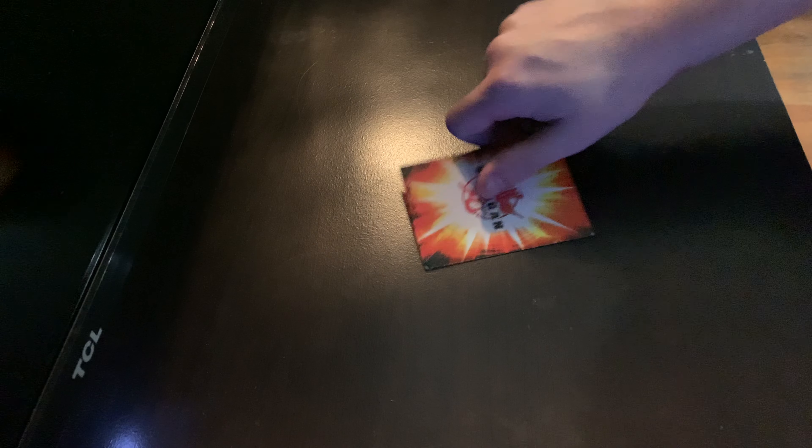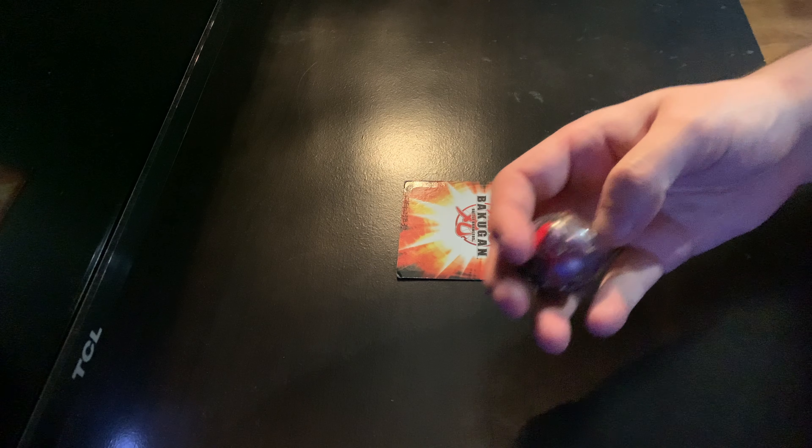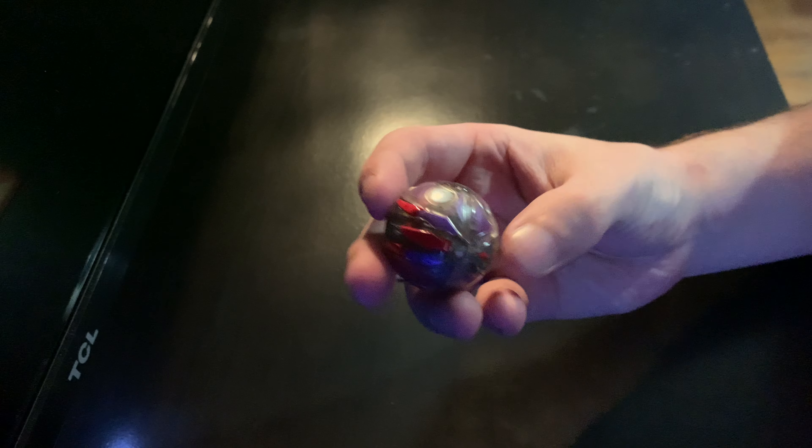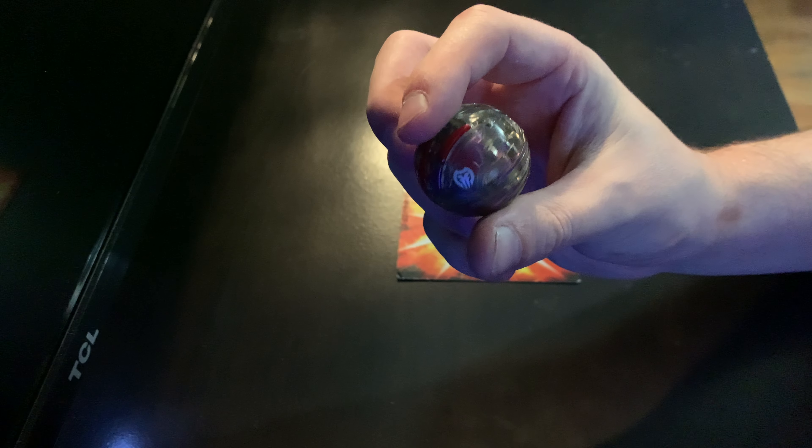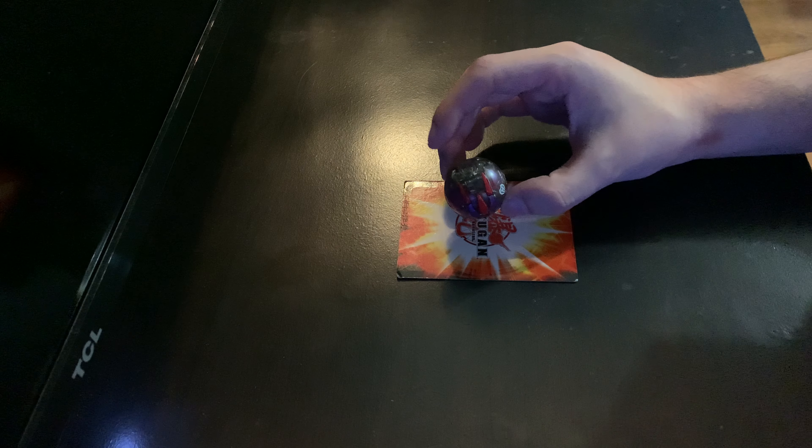Here are the Bakugan and I'm going to go right here to pick up this Bakugan card, put it down and then show you guys these cool guys. So first we have, as you see, Darkus Cross Dragonoid. That's freaking gnarly.